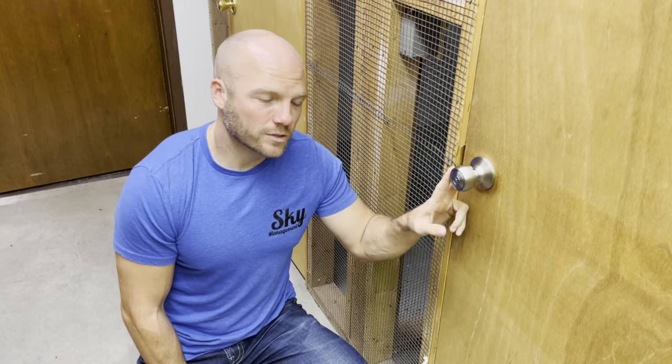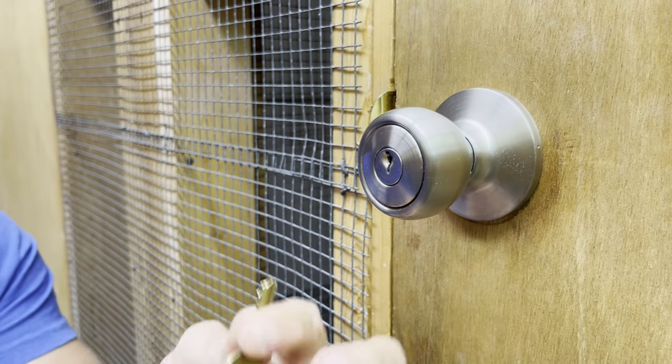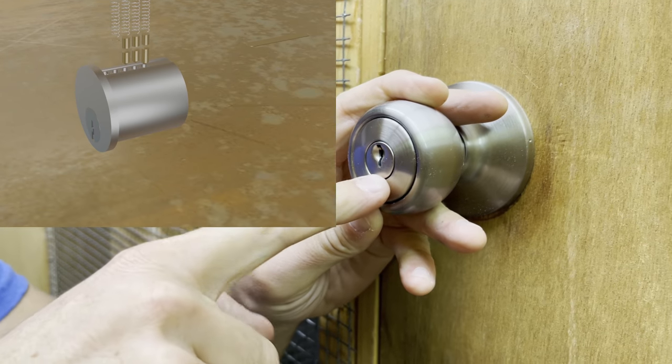This is a standard residential lock. It works with a series of pins and springs down one side that the teeth on a key manipulate the pins and the springs so that you can turn the inside part. But if you don't have the right key to fit in the lock, what you can do is drill a small hole where the pins are.